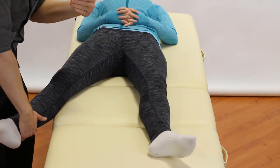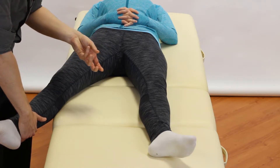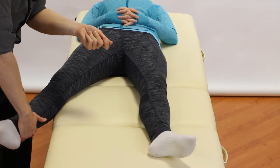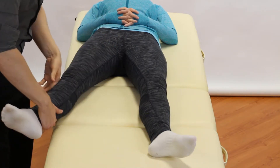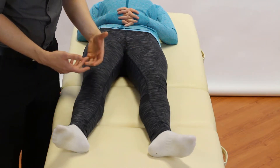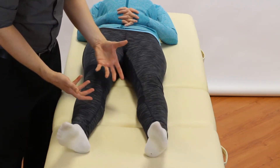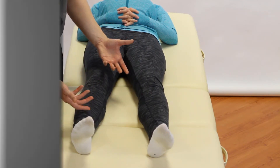In a normal knee you will be able to feel some movement, but you're comparing left to right. If you're getting laxity that feels within about 10 degrees or so, that is lax for sure. The only other thing to check in that circumstance would be for hypermobility. If they're not hypermobile, chances are they have overstressed that ligament.